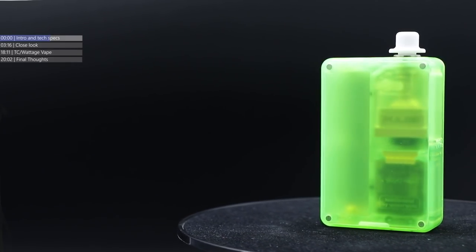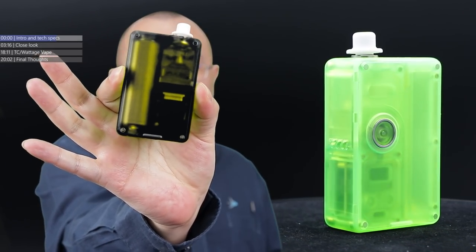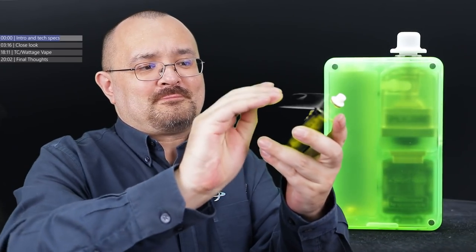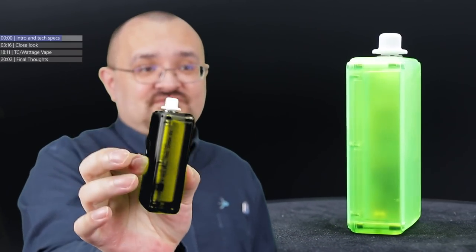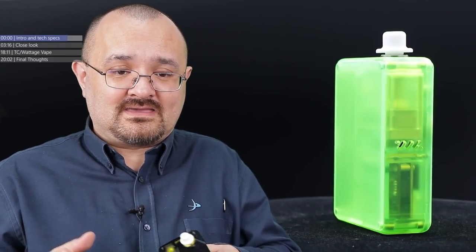So the general tech specs of the Vandy Vape and Tony B Pulse AIO. Side to side - because the button's on the actual side here - you're going to be looking at 55.4mm. Front to back, because the button's on the front and so is the board and chip, you're looking at 28.2mm. Overall height not including the mouthpiece: 87mm. There is no 510 plate on this because it's a billet box style kit, but it is compatible with billet box sized tanks. Battery-wise: single 18650 with adapter, single 20 or single 21700.